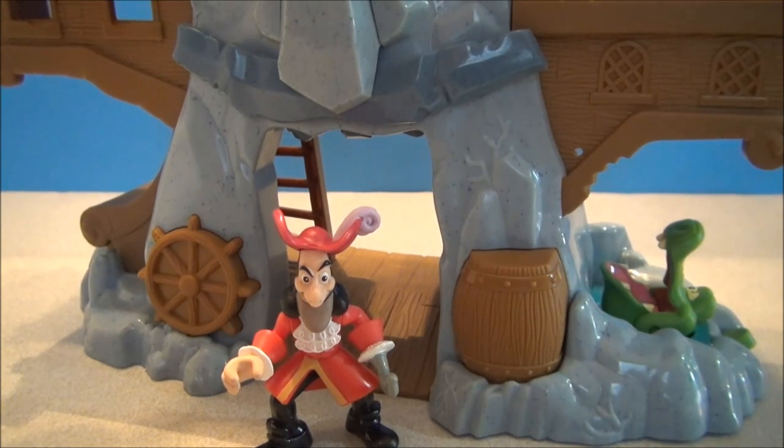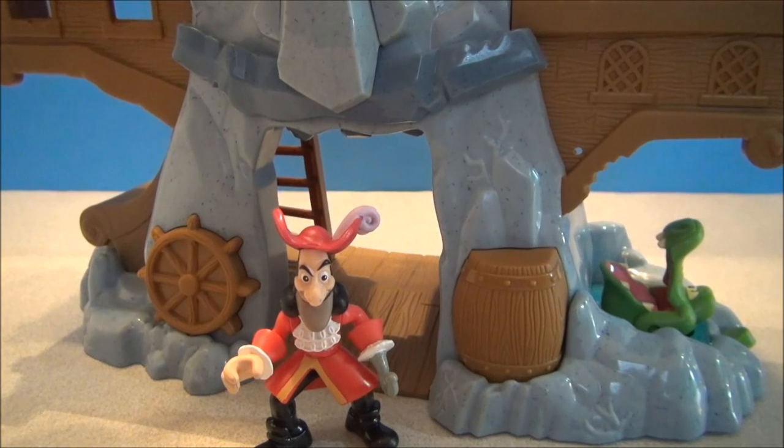From Jake and the Neverland Pirates, this has been Hook's Adventure Playset. Thank you very much for watching. I've been Mitch Santoni — you guys have been a fantastic audience. If you could subscribe to this channel, you would be awesome. I will see you guys later with some more Disney fun. Stay tuned for more Jake stuff and just some more Disney fun all around. I'll see you guys.